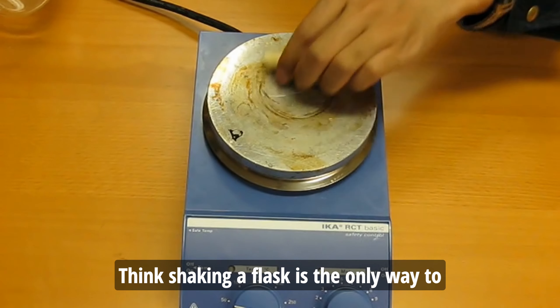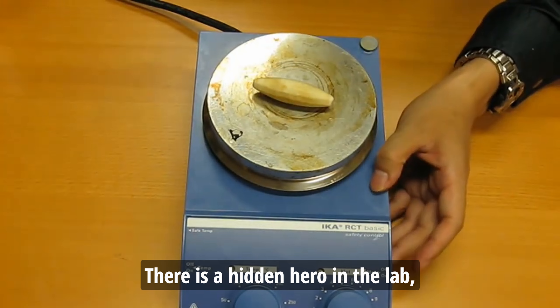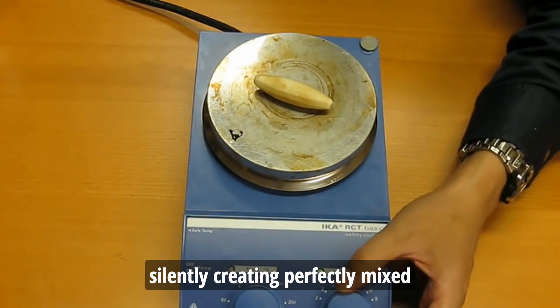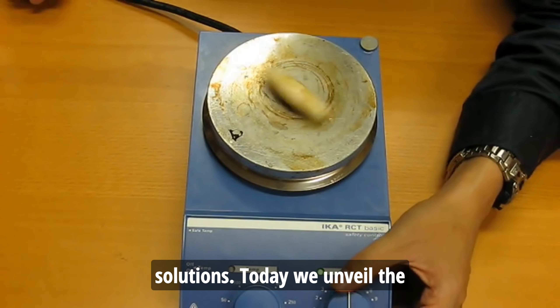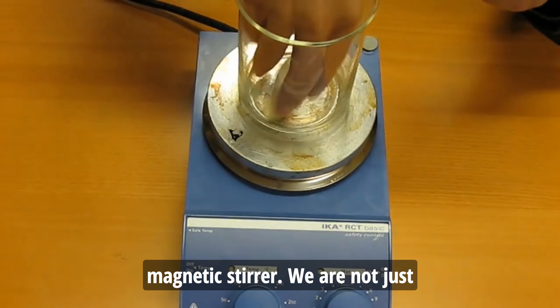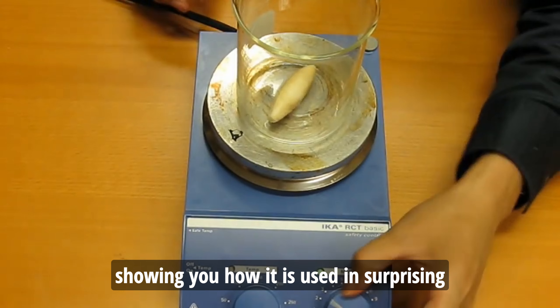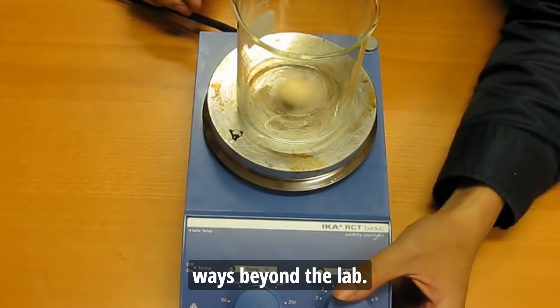Think shaking a flask is the only way to mix liquids in science? Think again! There's a hidden hero in the lab, silently creating perfectly mixed solutions. Today, we unveil the magnetic stirrer. We're not just explaining this science gadget — we're showing you how it's used in surprising ways beyond the lab.